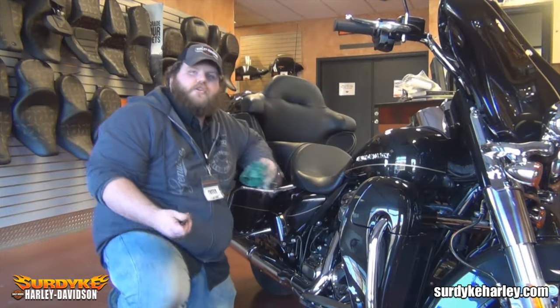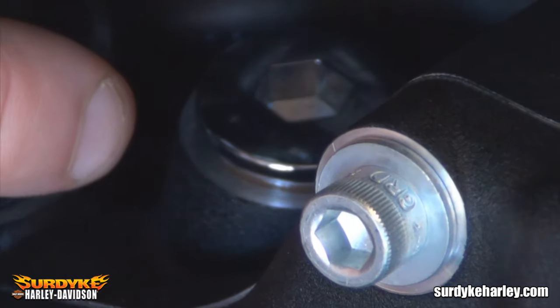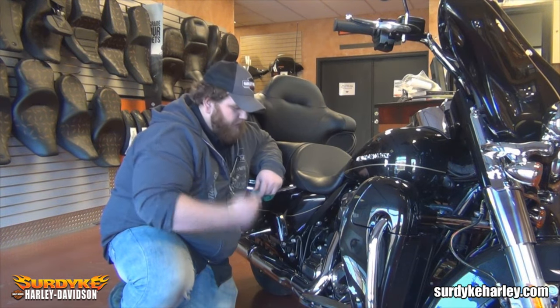Secondly, we're going to show you how to check your transmission fluid. The dipstick is right next to the dipstick on the motor oil, and you'll need a 3 1/8 inch Allen key.